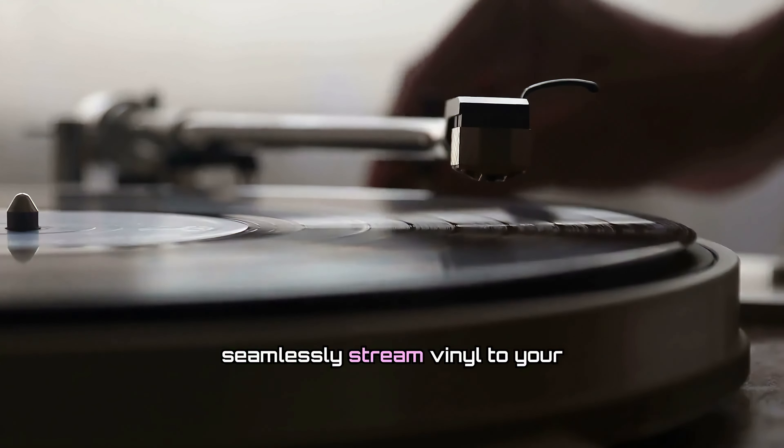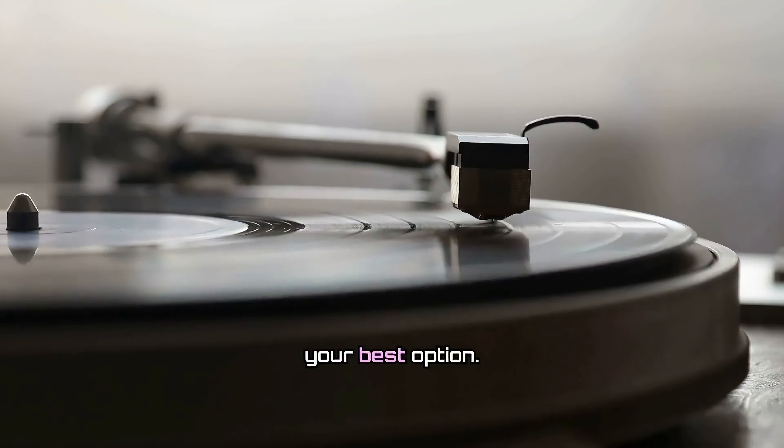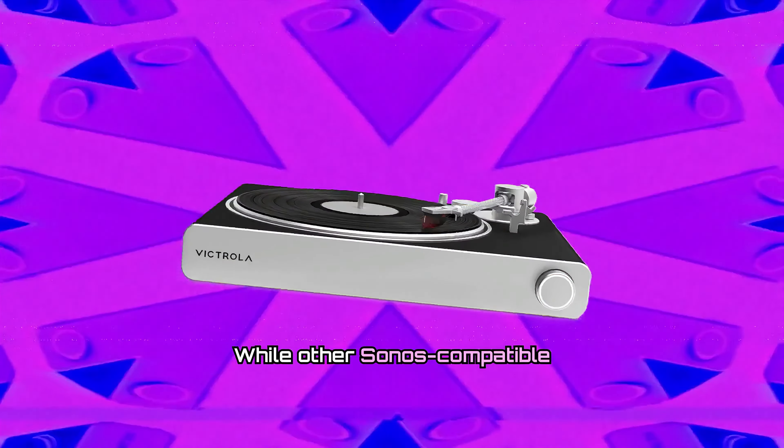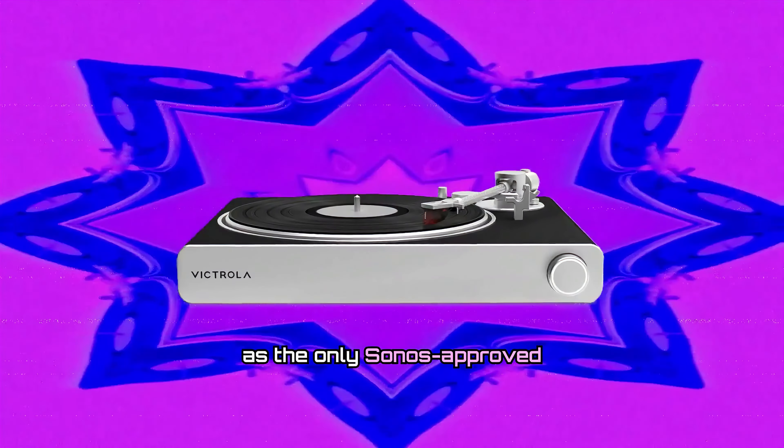If you're an audiophile looking to seamlessly stream vinyl to your Sonos speakers, the Victrola Stream Sapphire could be your best option. While other Sonos-compatible turntables are available, the Stream Sapphire stands out as the only Sonos-approved turntable.